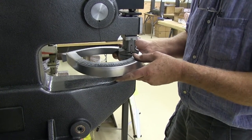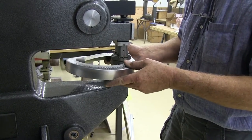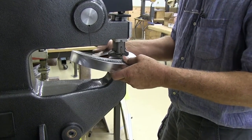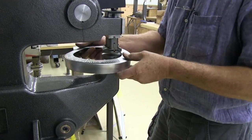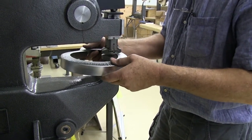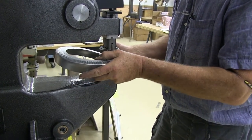With good hand skills, you can move the metal in very precise increments. You can see the circle forming up very nicely here. I'll make an adjustment, then continue.